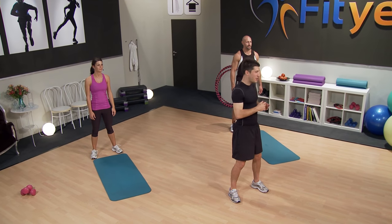That's the end of our Turbo Tabata workout. You guys did great — we did great here as well with Michelle and Pat. See you next time.